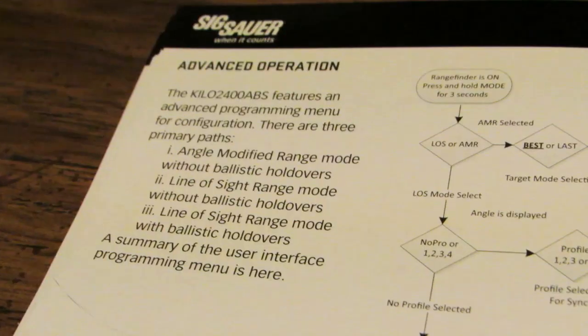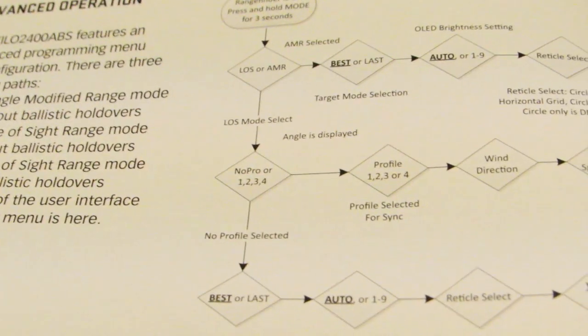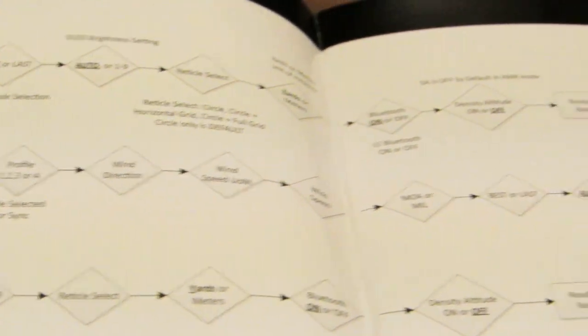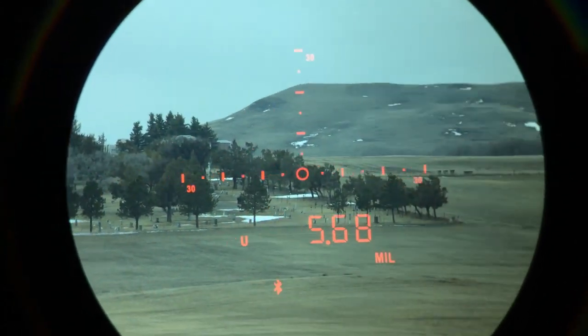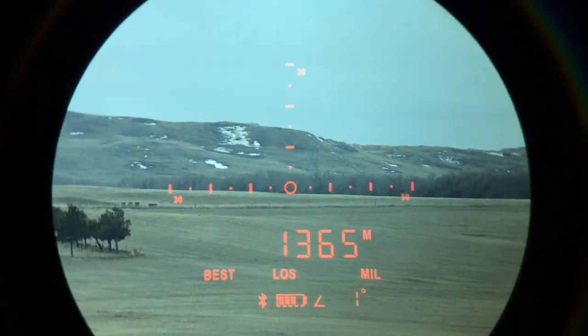Once you get it synchronized with your rifle ballistics entered on the app, it downloads all that information into the device. There are only two buttons: the range button on top and the mode button on the side. The instructions have a nice flowchart directing you exactly where to go. When you go into the mode where it integrates all the ballistic data, you simply point it at the target, range it, it gives you the range, then pans over to your firing solution — done. No need for multiple Bluetooth-linked devices.